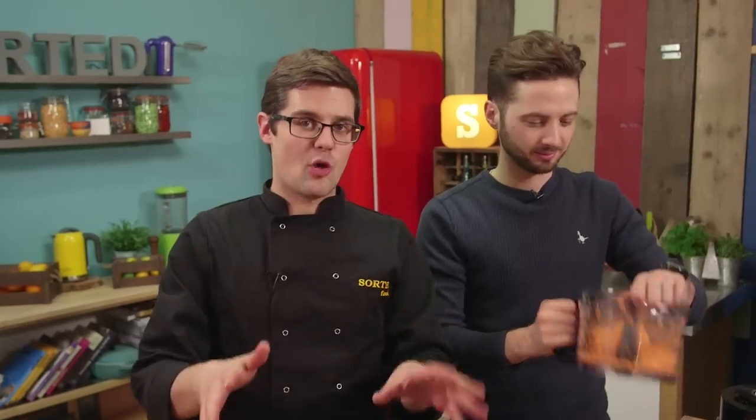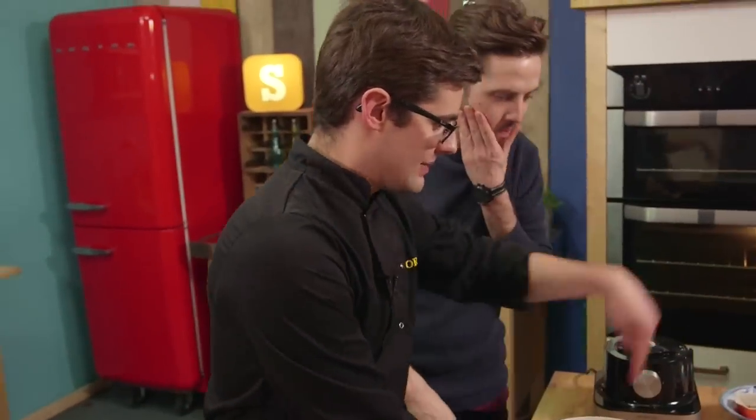So that's the trickiest bit done. Quite literally. Everything else just needs chopping and mixing in a big bowl. Easy. So big bowl — sweet potato in.